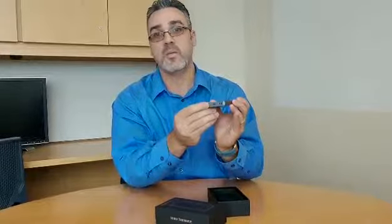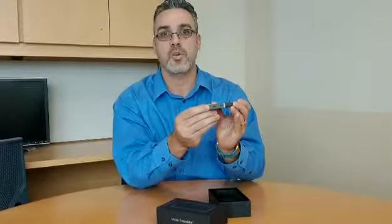It has a USB port, very small, that can be used to charge this apparatus. It works on a Wi-Fi network and it translates in many different languages.